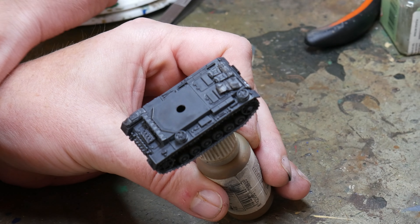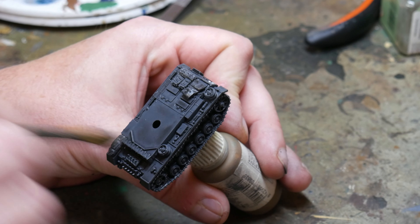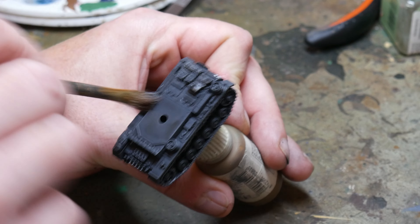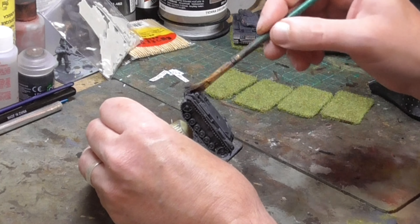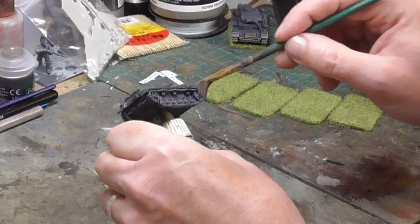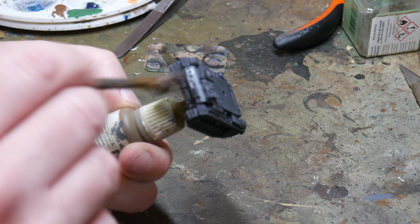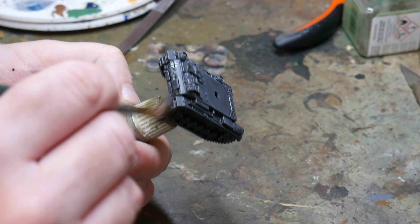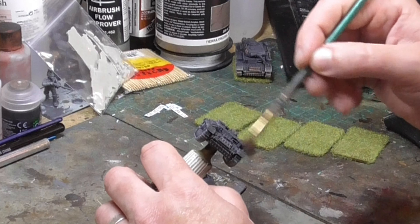Dip the brush in the paint then wipe off as much as possible — you really want barely any paint on the brush at all. It's better to not have enough and work it up than have too much and spoil the look of the tank. Using the brush, just sweep across the tank going against the grain of any raised areas, especially edges and other prominent details. You'll see the grey gradually getting picked up on these areas. Just be careful and don't do too much; stop when you feel you have the effect that you want.